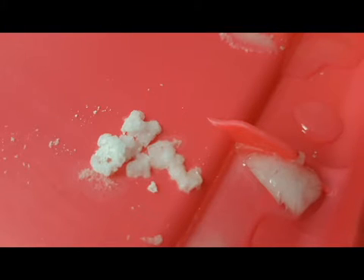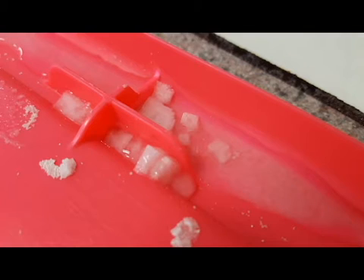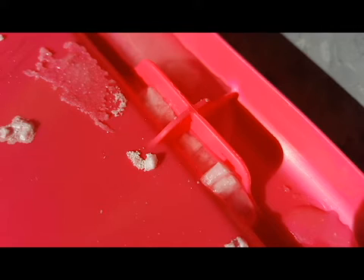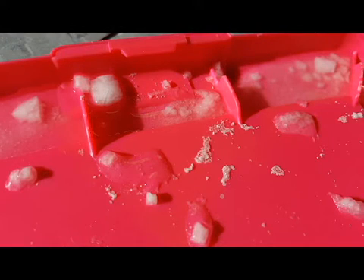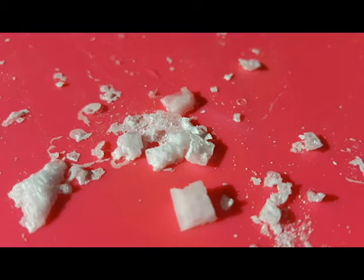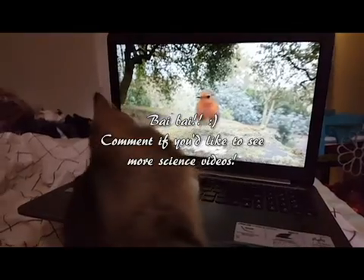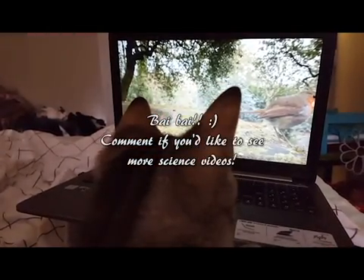I hope you enjoyed this video — I hope it wasn't too long or too boring. I'm looking forward to doing possibly some more science experiments. Let me know if you enjoyed this — leave me a comment or a like and maybe I'll do some more. I have quite a few experiments under my belt. I love doing science and science-related things, so let me know what you think. Thanks for watching, and thanks for making it to the end of the video.